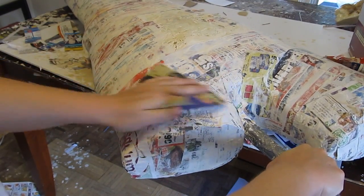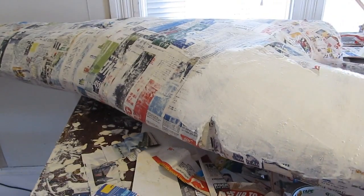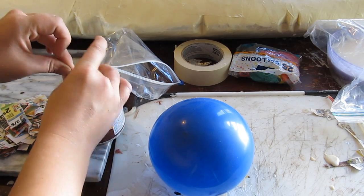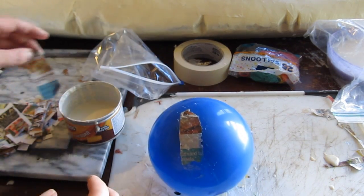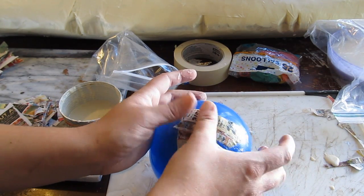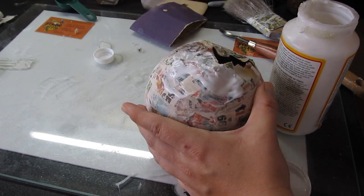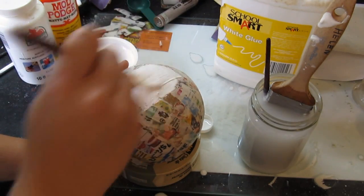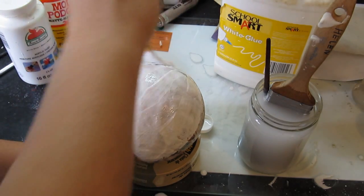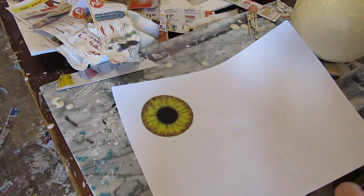Once the second layer is dried, sand it smooth so you can prime it. You can prime it with a white paint — prime it when you're ready. Now let's make the eyeball. Blow up a balloon to the size you want for your eyeball and paper mache it with at least two coats so it's nice and strong. Once it's dry, seal it with Mod Podge to make it even stronger. Then paint it — the paint is actually half Mod Podge and half white paint, which makes it stronger and gives it a nice little glisten.